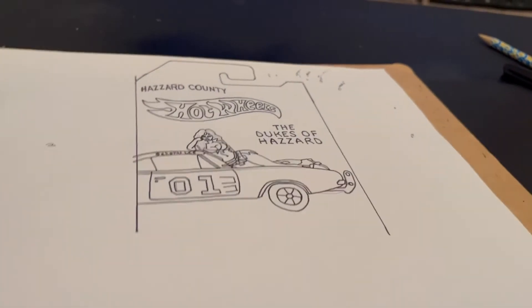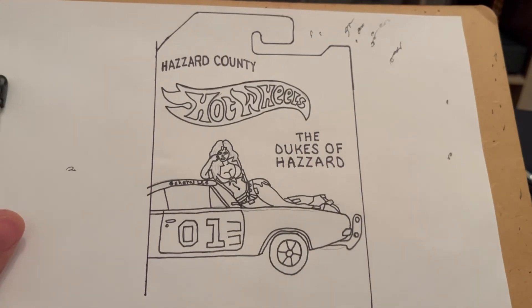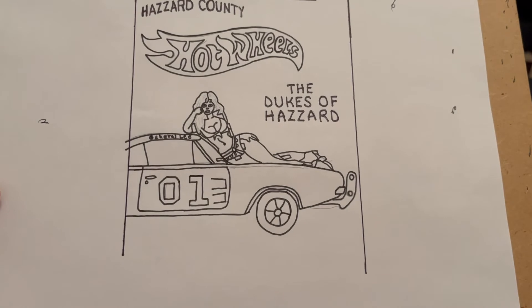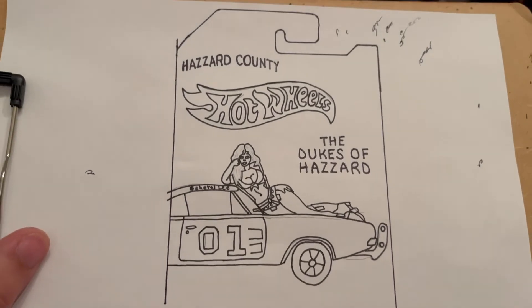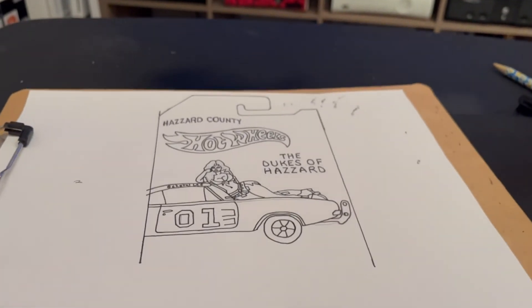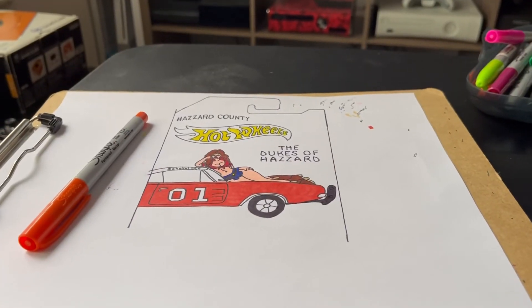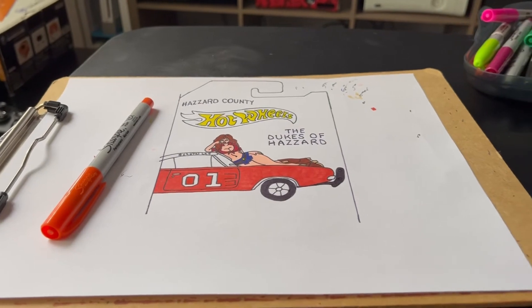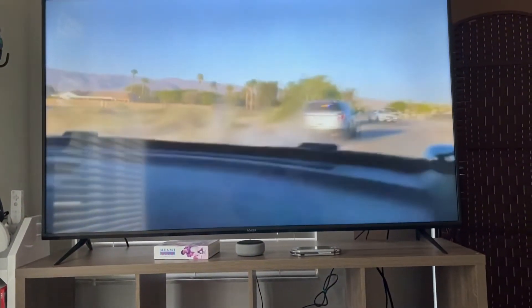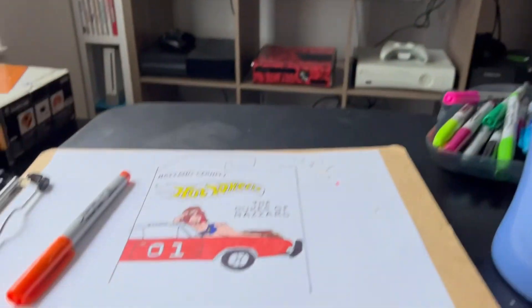Well guys, the design is finished. Next step I'm gonna erase all of the pencil markings and add color. I'm just finishing up now, adding color to the General Lee — got my coffee and I'm watching Cops.